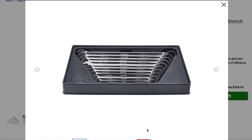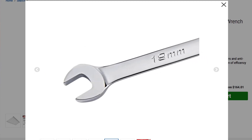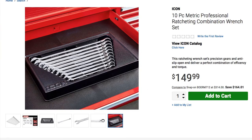They do come with their original organizer — that's how they come in the box, so you can easily just take it out and put it in your drawer. It's basically just like a professional tool setup. This is the 19-millimeter — you can see the Icon logo in the middle. This is a ratcheting wrench so it does have the little ratcheting part there. $149.99 for this set.